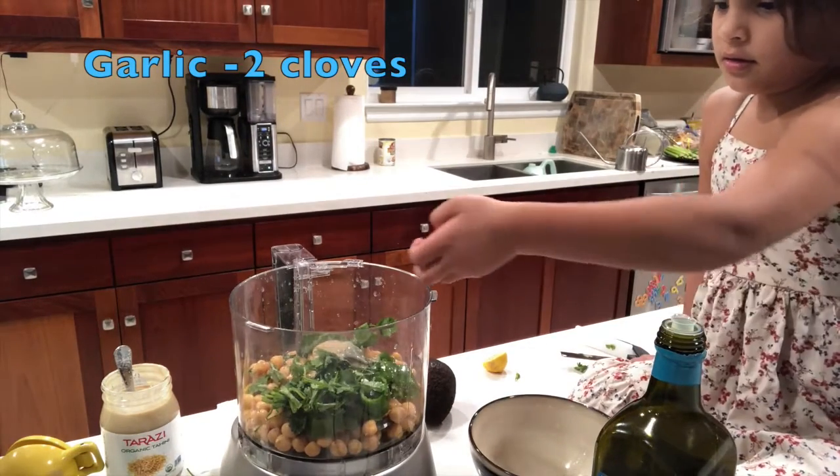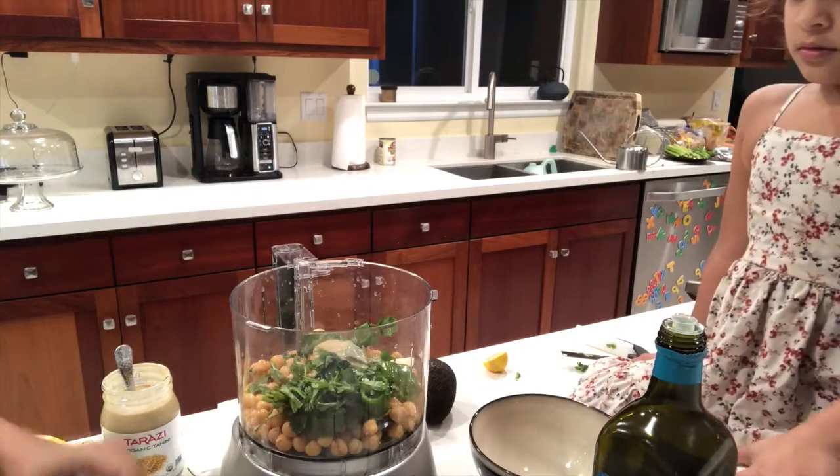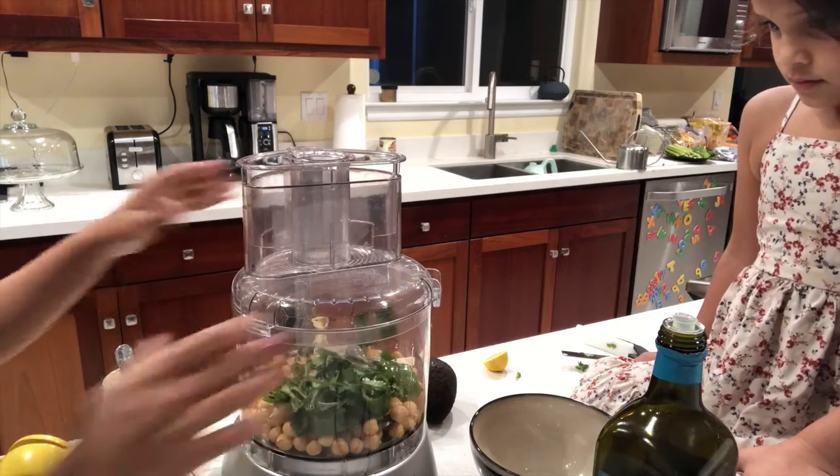Some garlic. Okay. All right. Should we turn this on now? Yes. Okay.